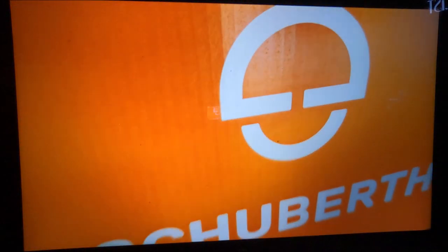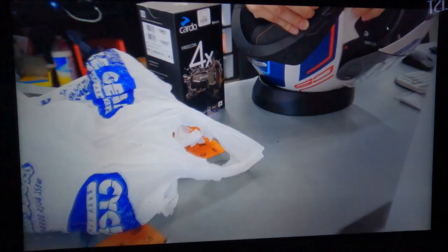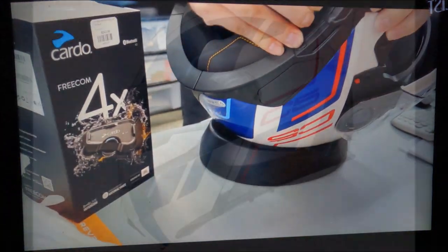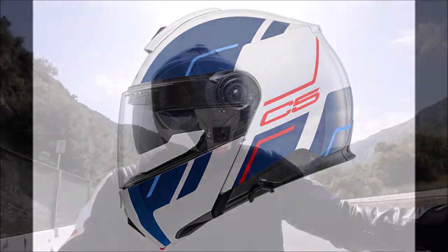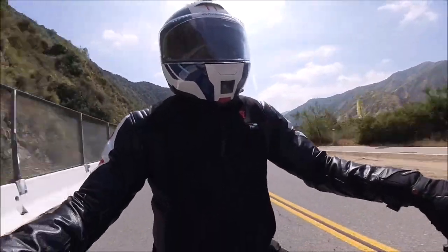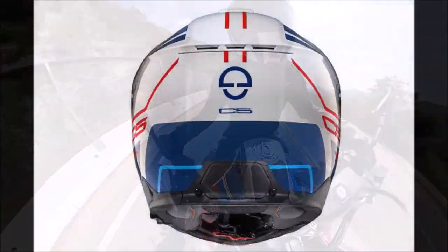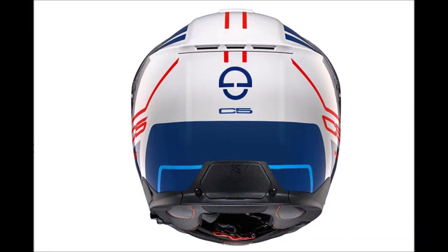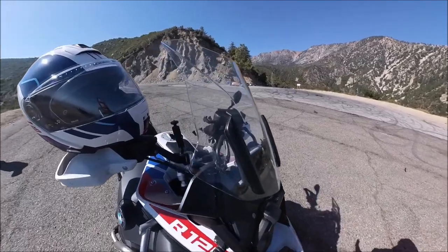I originally was searching for a Schuberth modular helmet. Additionally, I wanted it in the red, white, violet BMW M colors — it matches my GS Adventure. Also with the C5, Schuberth introduces its first helmet with PJ and ECE-R 2206 homologation.